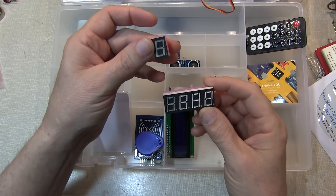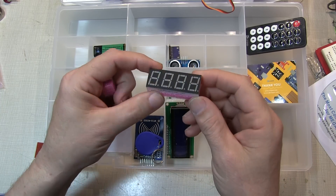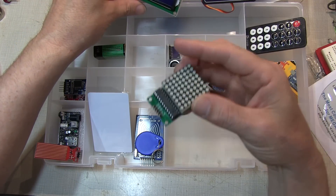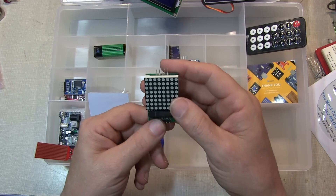For display devices, there's a single seven-segment display, a four-digit seven-segment display, a 16-character by two-line LCD display, as well as an LED array and driver IC for doing bar graphs and similar applications.